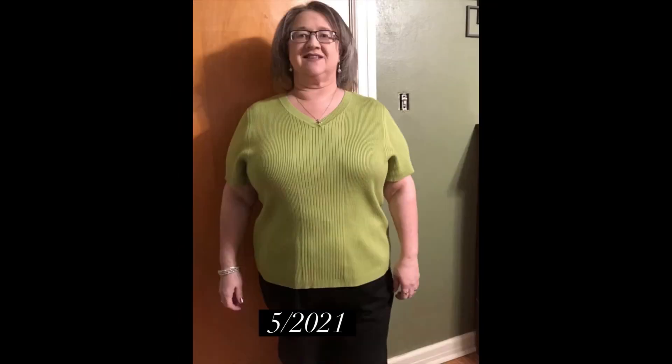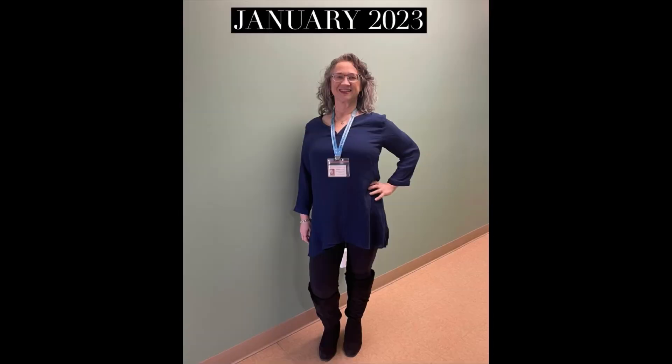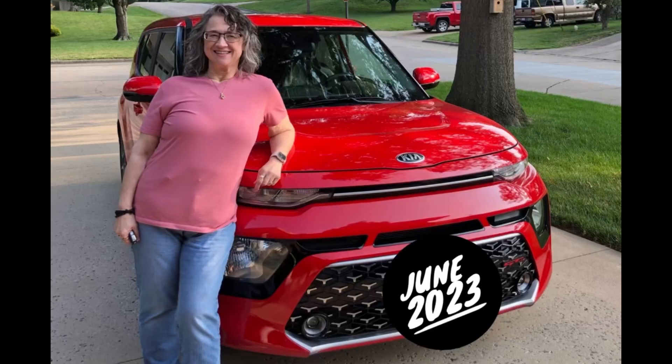Don't forget to click that like button and look at the description of this video. I have all kinds of links and on my home page you'll see a bunch of playlists for how I lost my weight. Thank you for watching, I appreciate you.